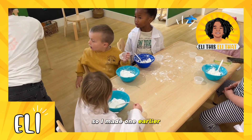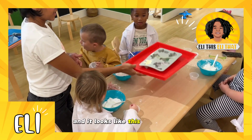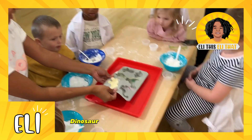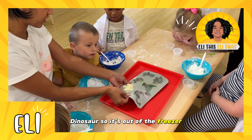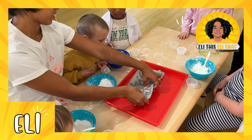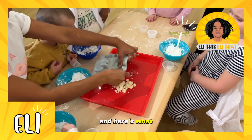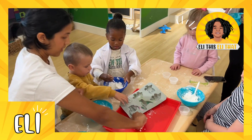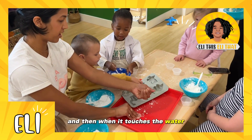So I made one earlier and it looks like this — I made it into the shape of a dinosaur. It's out of the freezer so it's going to be a little crumbly, but that's okay. We're going to pop it out, and here's what you do — you put this on your shower floor.